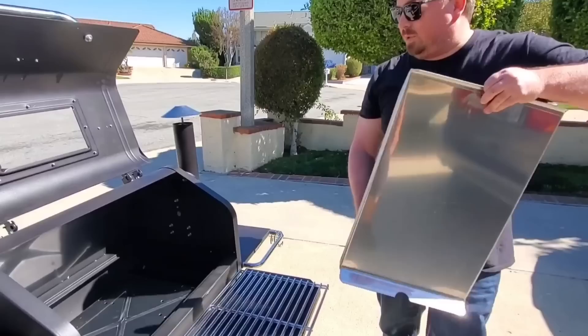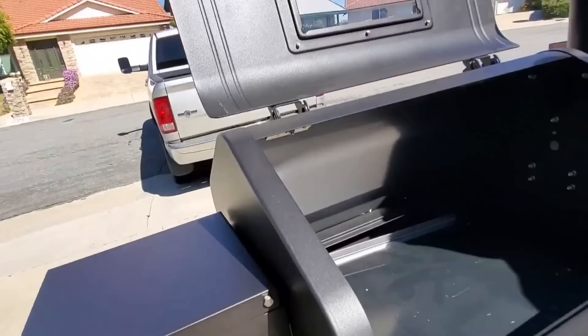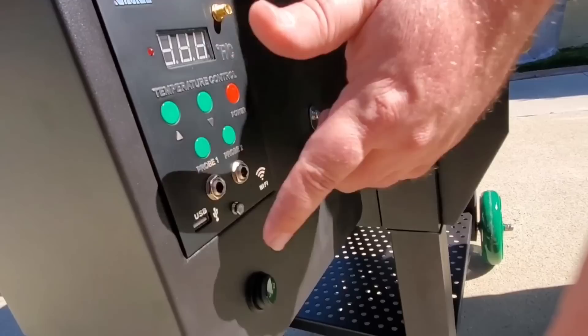We've also added a light to the inside of the grill. It wipes off pretty easy — here's your switch for the light. We now have two probes.